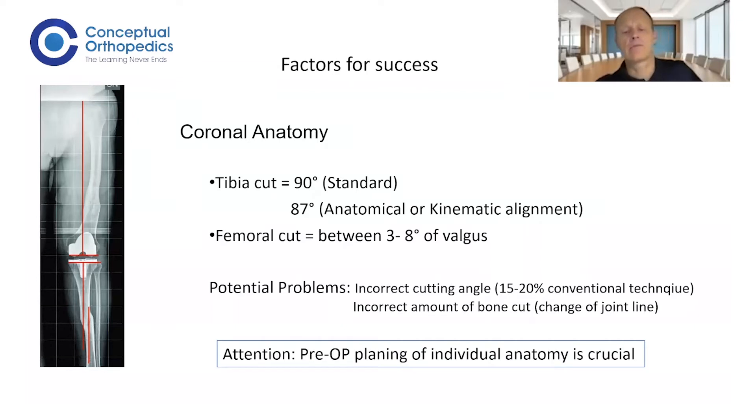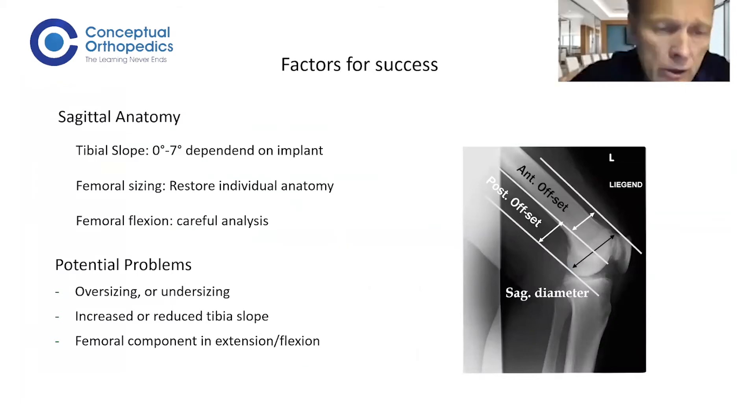By that, we change the joint line, which can be a very important problem. Pre-operative planning is very important to analyze the individual anatomy of the patient. Not every patient gets a nine millimeter cut on the lateral tibia — if it is a very relaxed patient, maybe you resect a little less. The same applies to the distal femoral condyles: not everyone gets a nine millimeter cut. If there is a complete cartilage loss and a bit of bone loss on the medial femoral condyle, maybe it is only seven millimeters. It is an individual plan that looks at individual anatomy.